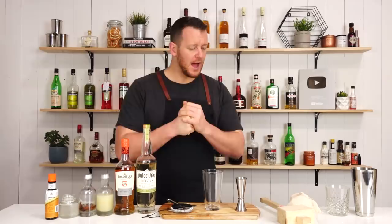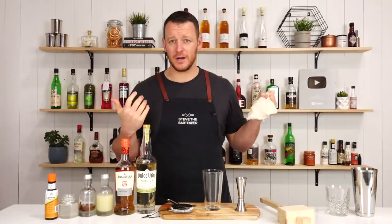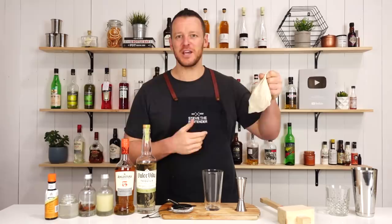This one calls for crushed ice, so I've got a Lewis bag. Most of the time I crush my ice off camera, but I thought this time I'll treat you guys. It's just a cheapy little cotton drawstring bag — it cost me like 50 cents. I think I bought it on eBay.